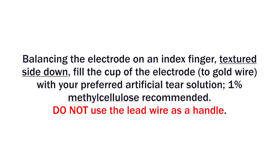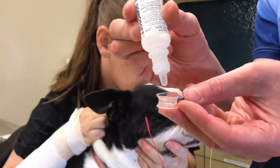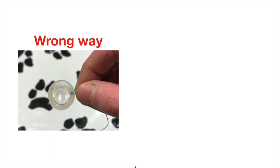Balancing the electrode on an index finger textured side down, fill the cup of the electrode up to the gold wire. It is important to hold the RM electrode the right way. Please do not use the lead wire as a handle.